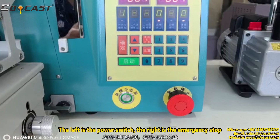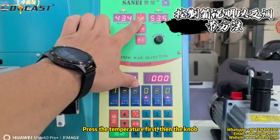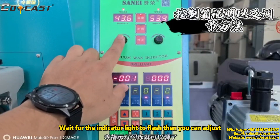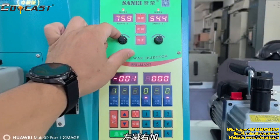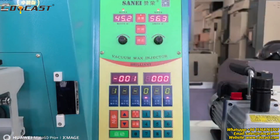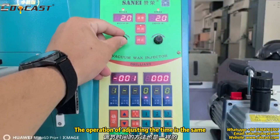The left is the power switch and the right is the emergency stop. Press the temperature first, then the knob. Wait for the indicator light to flash, then you can adjust. The operation for adjusting the time is the same.